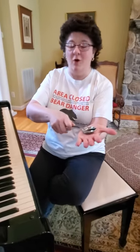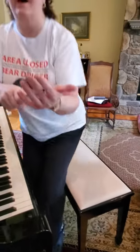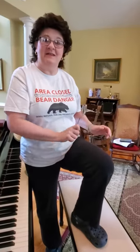All right, I hope you all enjoy playing the spoons today. I'm going to go over the part again one more time — it's going to go like this. Have a great day!